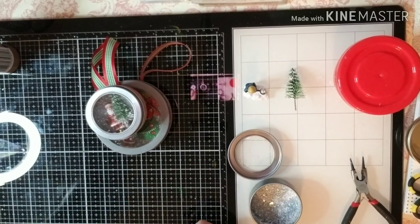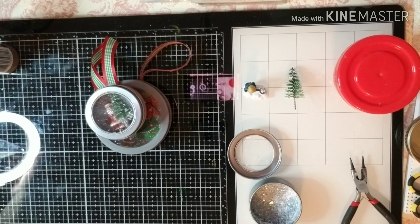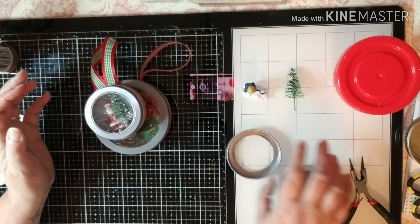Hi friends, it's Tammy in my world in OKC and I am here to share a craft project with you.